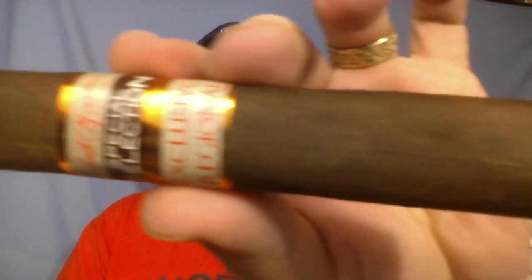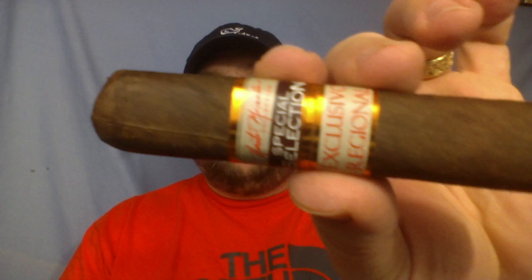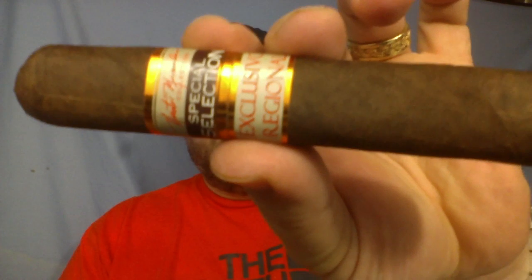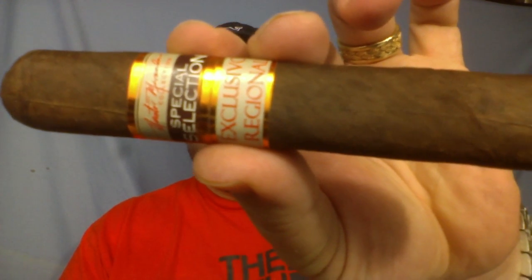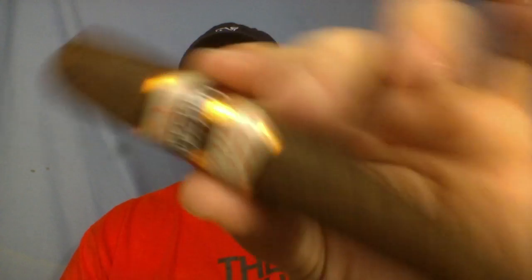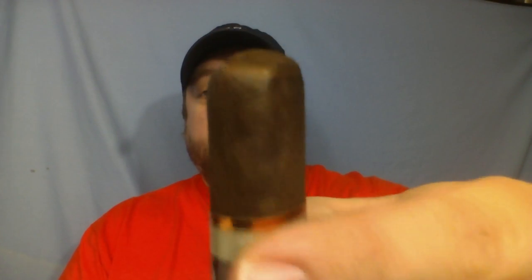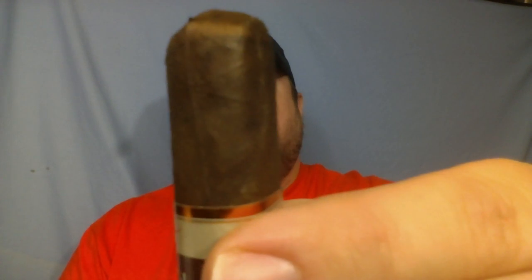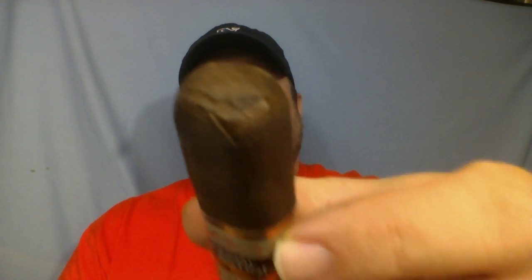It's actually a really nice-looking cigar, really well-constructed. It has a really good feel to it — a nice heft. I kind of like it a lot.